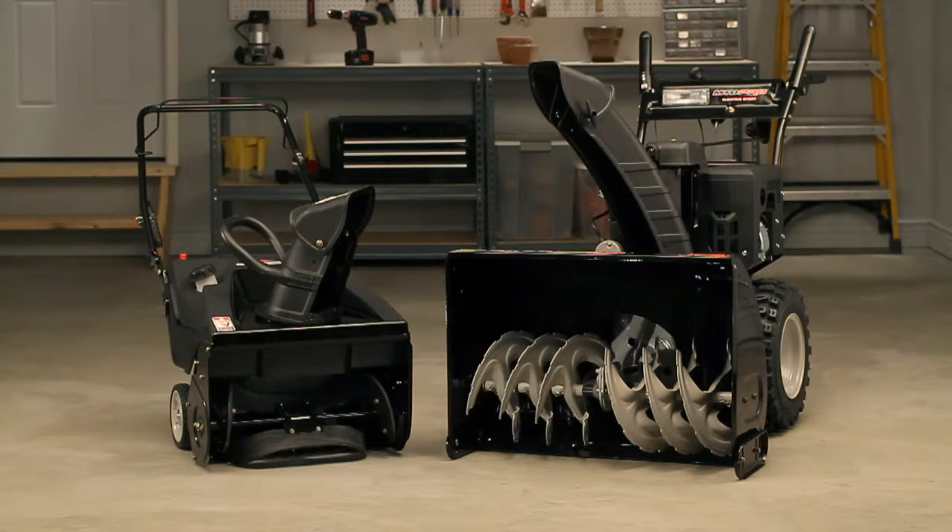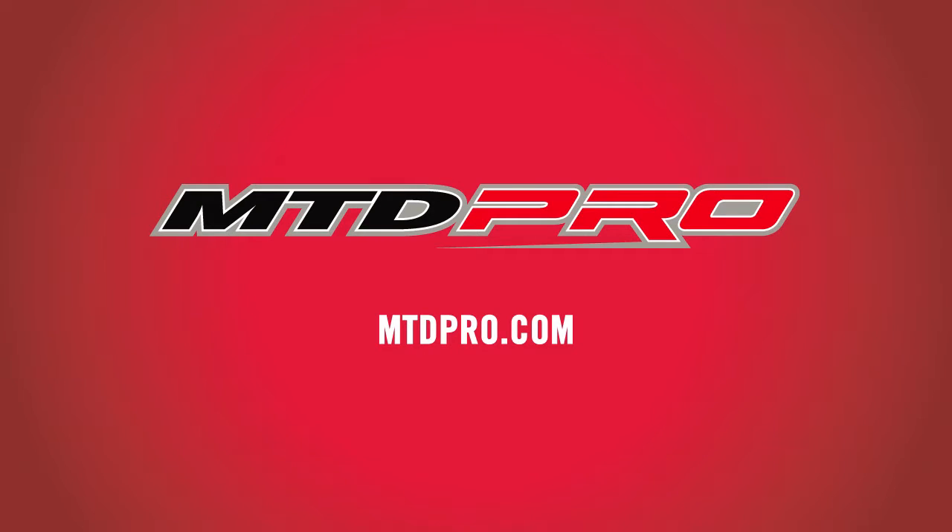No matter which type of snow thrower you buy, you'll get easy snow removal every winter. MTD Pro — professional quality results for every season.